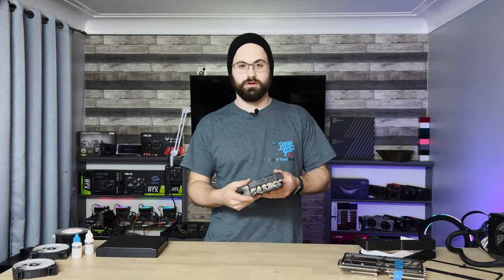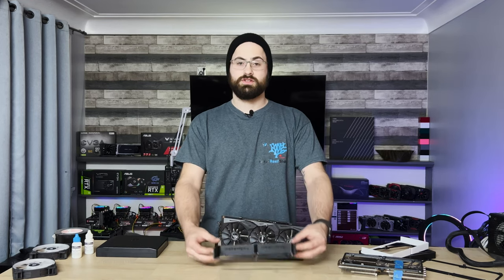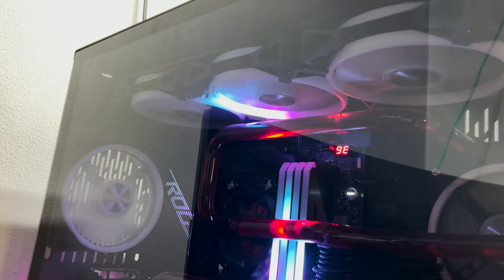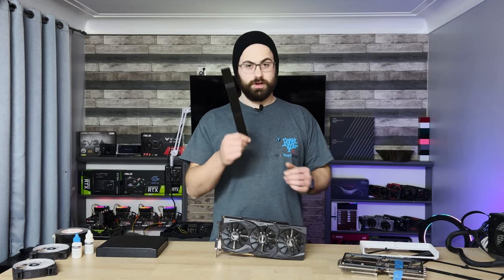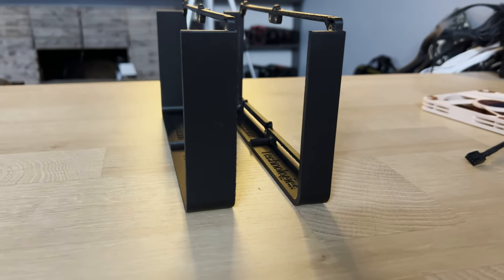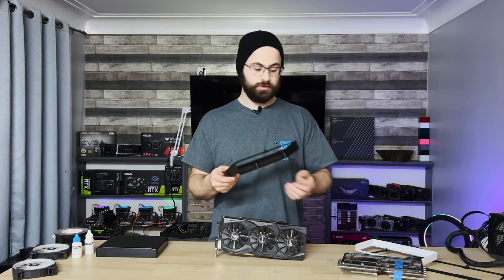Strix cards of this generation are aging — maybe you have one, maybe the fans are getting noisy, or maybe you accidentally stuck your finger in one and snapped off a blade. Replacement fans are available from China, but maybe you don't want to wait two months. This allows you to use normal 120 millimeter fans which are widely available and come in many different lighting options, optimized for acoustics, performance, or aesthetics. With this wider compatibility realization, I quickly modeled up a non-slim version for people who want the chunkier and potentially better cooling route.